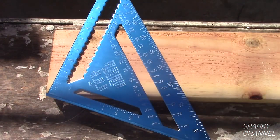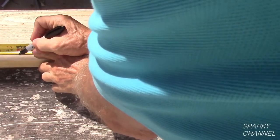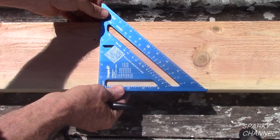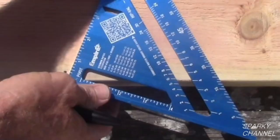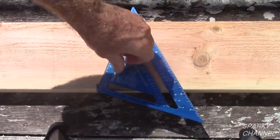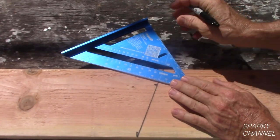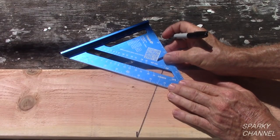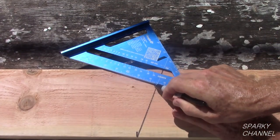Let's say this rafter needs to be 4 foot long and have a 16 inch eave. Measure 48 inches and 16 inches. Now let's make the seat notch. Make another 18.50 degree line starting at the 48 inch mark, which is the length of our common rafter. Draw the line. Now measure up 1.50 inches to accommodate the 2x4 top plate. Align the dash mark on the rafter square with the line that you just drew, slide the rafter square to the 1.50 inch mark, and make a 90 degree line to finish drawing the seat notch.